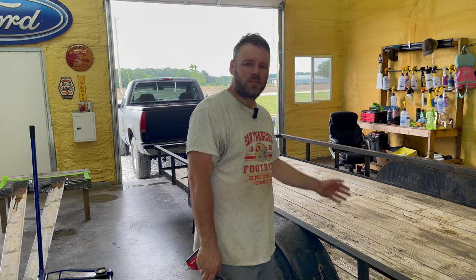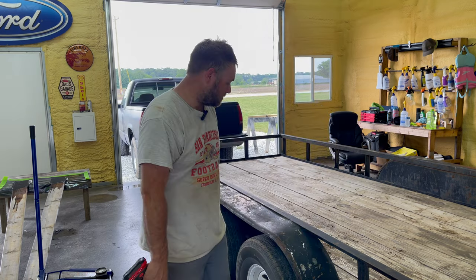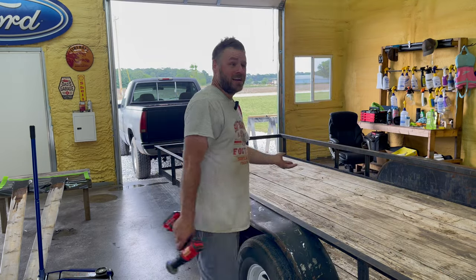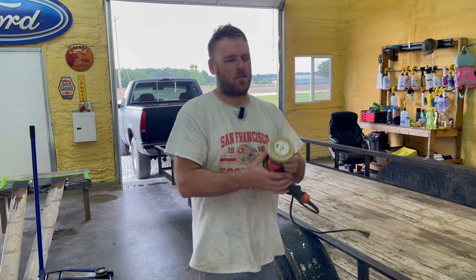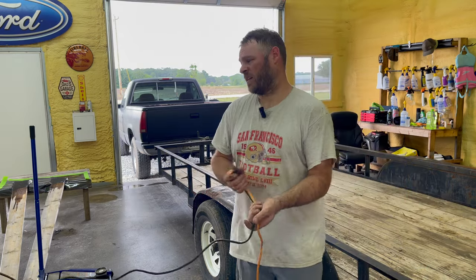Any of y'all ever watch that American Restoration show? Whatever happened to that guy? All these shows, they got successful and just went away. I used to like American Pickers until I went in their store in Nashville — you're talking about pricey. They were up-charging big time. There'd be a lamp in there from 1980 for $10,000. I didn't even buy anything in there. My drill's dead, so I'm going to break out the old Black & Decker. Black & Decker may be cheap, but they'll last forever.